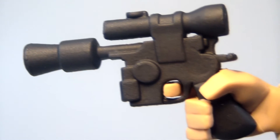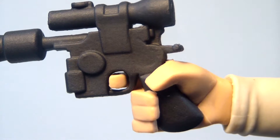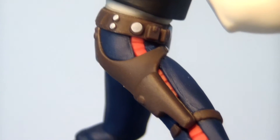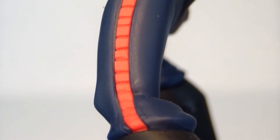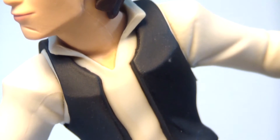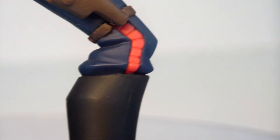His gun is absolutely fantastic, and the sculpt of his hand holding it is also great. I love that they have the communicator on his belt, and on the other side they have the holster for his gun. They even have some lines going up the side of his pants on the stitching. His vest is pretty good. It would have been nice if they had opened it up a little bit to show some movement, but they did that with his collar, which is also really nice.